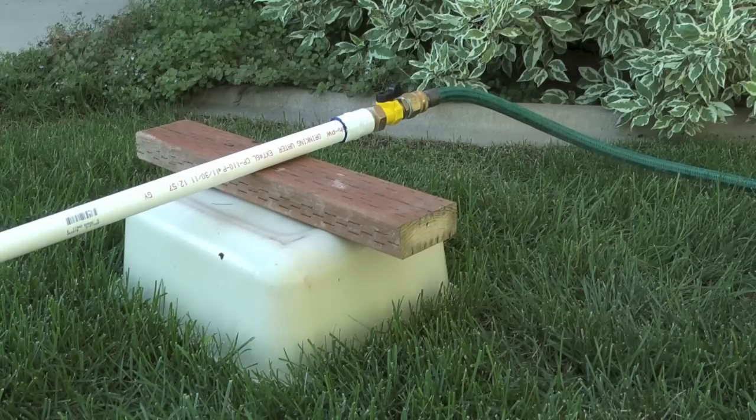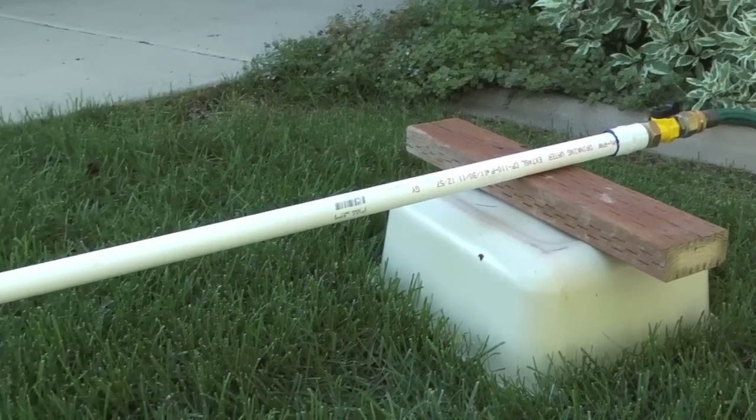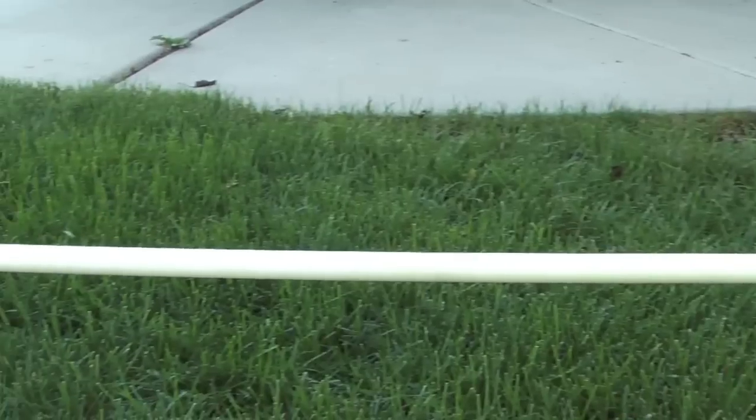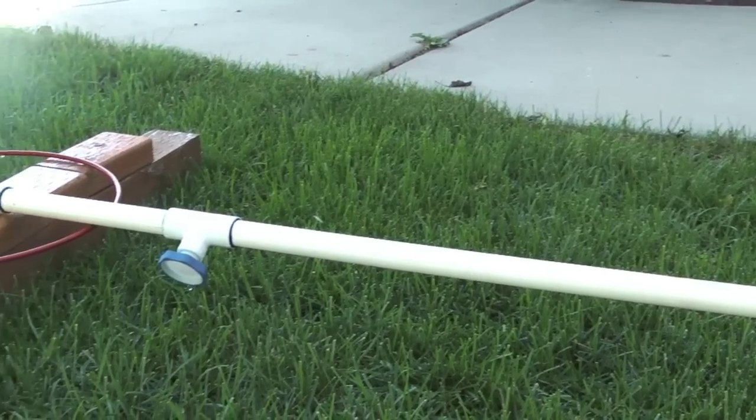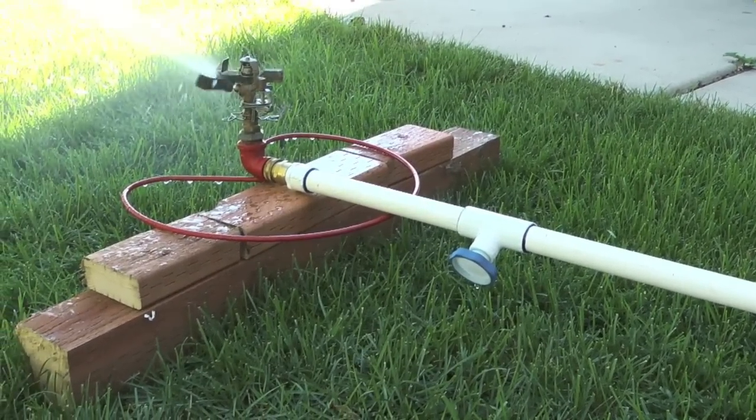So if I turn the valve on, the sprinkler head starts watering. And when the pressure hits this automatic drain, it shuts off.